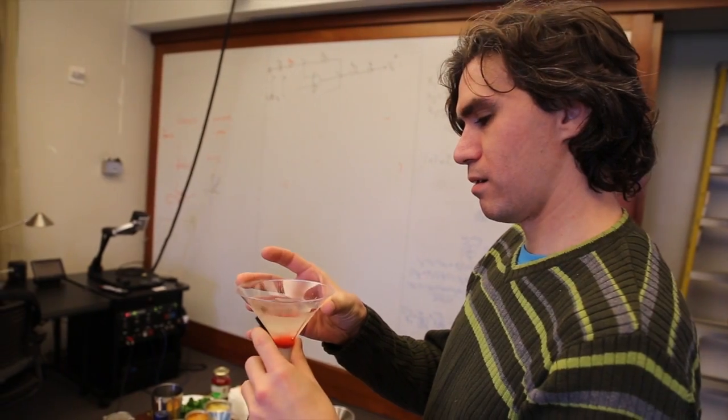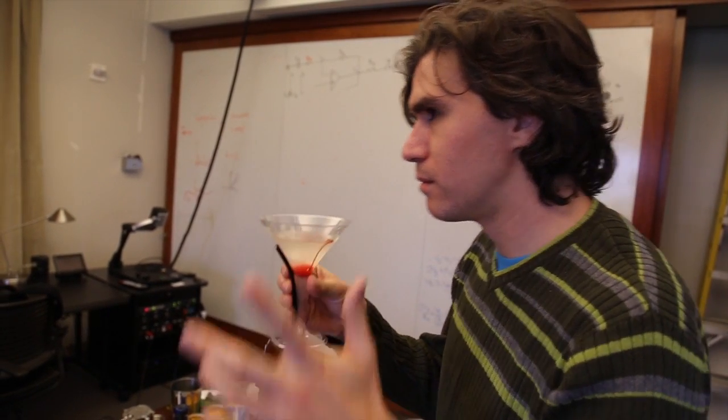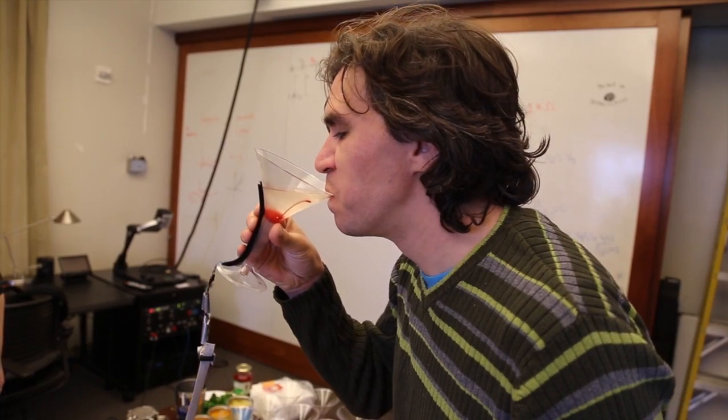I also attached a soft pot sensor to the martini glasses. So when the audience picks up the glass while they're drinking, they can play different notes and sounds on their martini glasses. It was attached with velcro, so it's portable. When you're done playing, just pick it off.